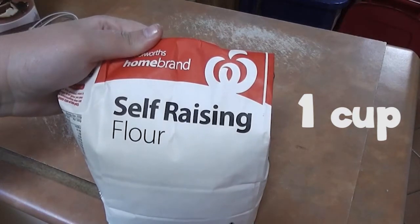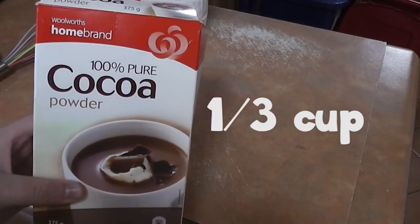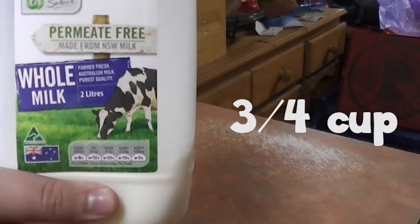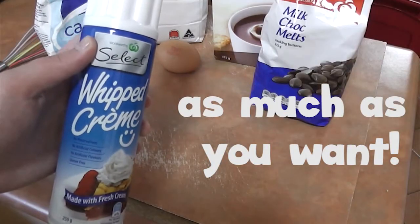First off you're going to want to have 1 cup of self-raising flour, 3 thirds of cocoa powder, 1 tablespoon of caster sugar, 3 quarters of a cup of milk, and 1 normal egg. I also have whipped cream and chocolate bits to make it taste even better.